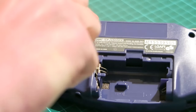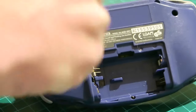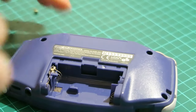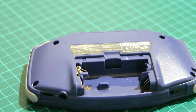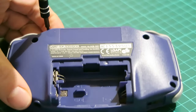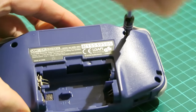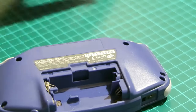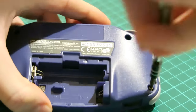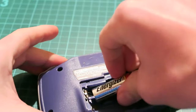Before you put the whole thing back together I always take a little q-tip and just go inside each of the screw holes. That will just get any of the grime and dirt out there that you might not have gotten before. Then the last thing to do of course is just to put some batteries in and test to see if it still works.